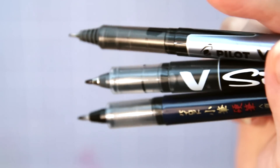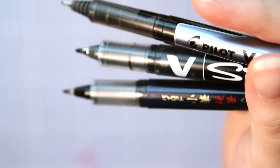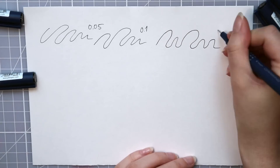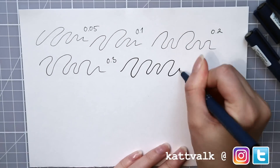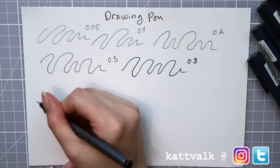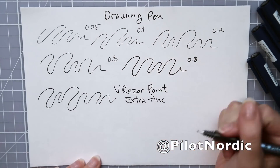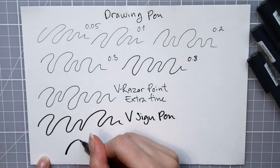Liquid ink can make them a little smudgy, but it isn't a huge problem if you just let them dry a little. If you would like to win some of these pens yourself, I have a giveaway over at my Instagram account, so check that out — it is open internationally. Also don't forget to check out Pilot Nordic on their Instagram. They have awesome giveaways every Tuesday and post a bunch of inspiring pictures.